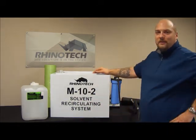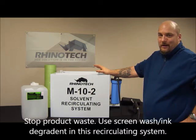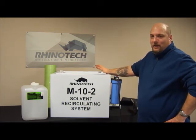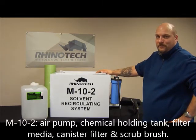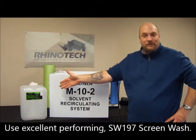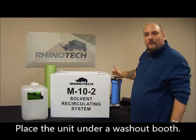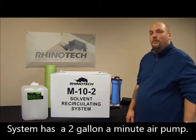Let's go over this system here — the M10-2 recirculating. What you're going to do is take your screen washer, ink degradant, and fill it into this box. It incorporates an air pump, a canister filter, filter paper, and a scrub brush. You're going to slide this unit underneath your washout booth, then hook up the two gallon per minute air pump, which requires around 30 to 40 PSI to run correctly.